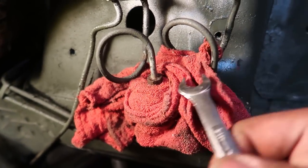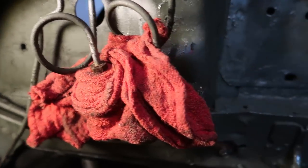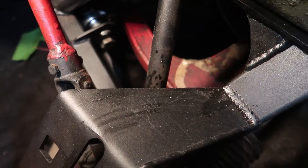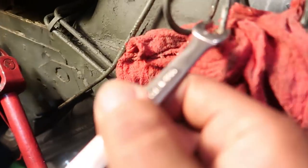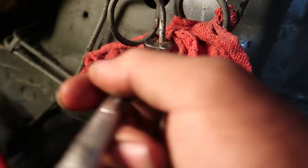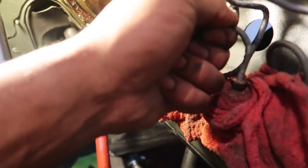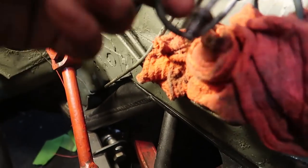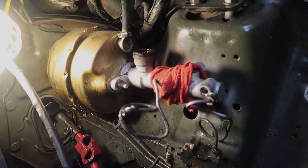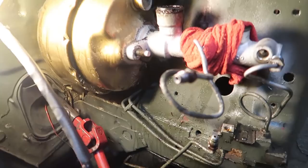Once I get the line free I'm just going to bend it straight up so the brake fluid stops coming out. We've got the line loose, so I'll pop this thing out and bend it out of the way since we're not going to be using it anymore. You would think that after all my years of working on cars I'd know better than to jinx myself by talking about how easy something's going to be before I do it.